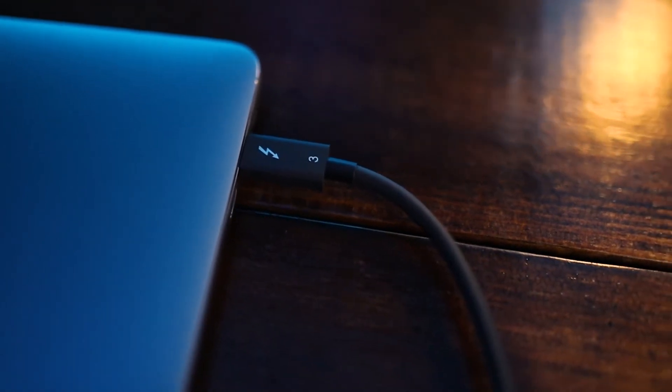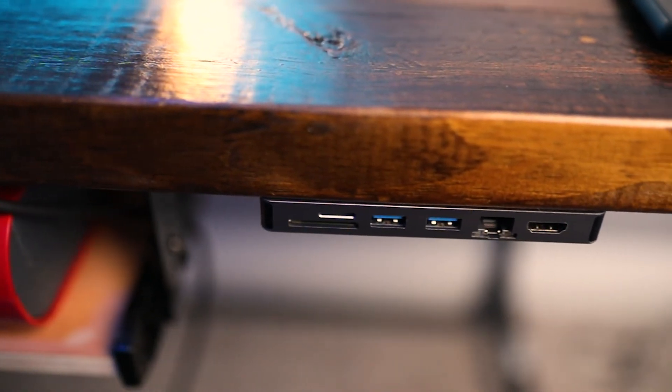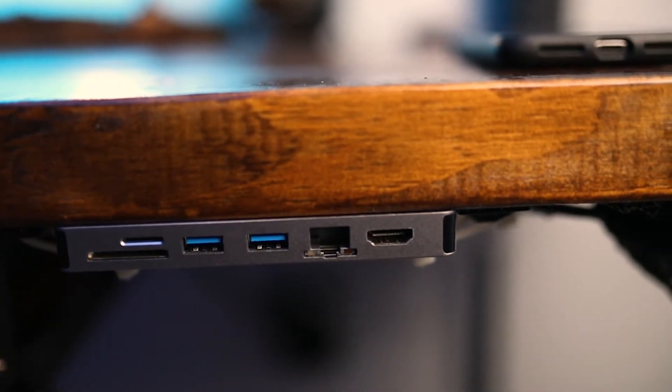The included cable is only about 3 inches, which works if you're plugging it directly into your MacBook on your desk. But I wanted something I could hide, so I purchased a Thunderbolt 3 cable from Amazon — about two and a half feet — and plugged it into my computer. It lets me hide the hub under my desk and use one cable for everything: charging, two USB ports, micro and standard SD, Ethernet, HDMI, VGA, and 100-watt PD charging.